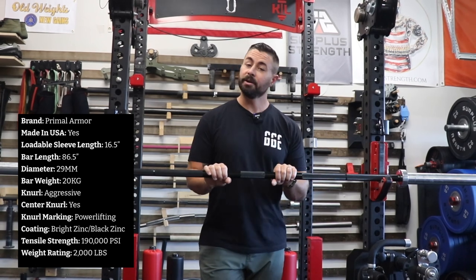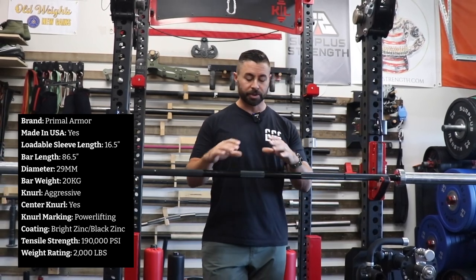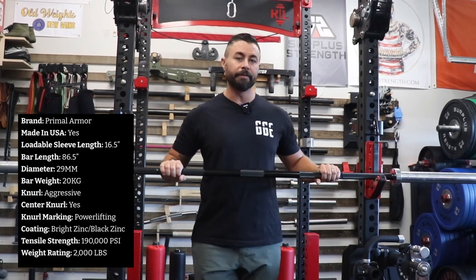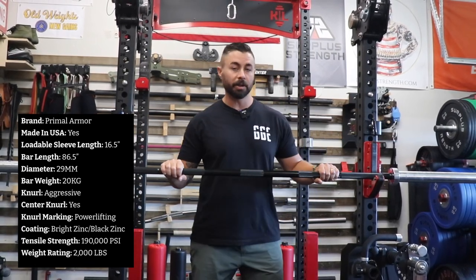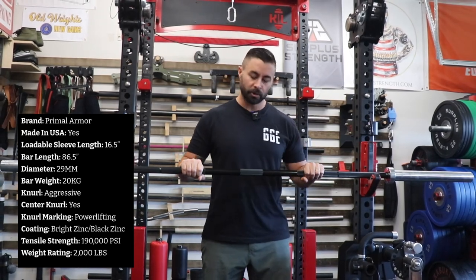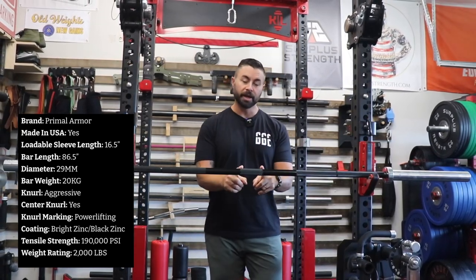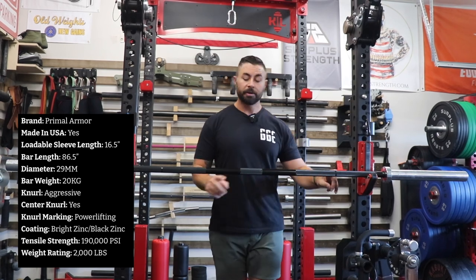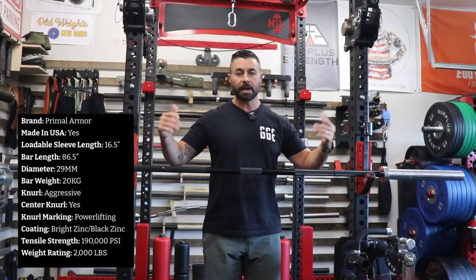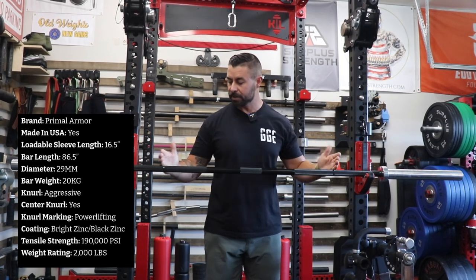The shaft diameter is 29 millimeters, which is what we come to expect from most power bars, and almost every power bar available today does come with a 29 millimeter shaft. The knurling is — I'm going to call it moderately aggressive. It has a four inch center knurl area, 32 inches between the knurl marks on the outside, which as we know from a power bar, that is exactly what we're looking for.